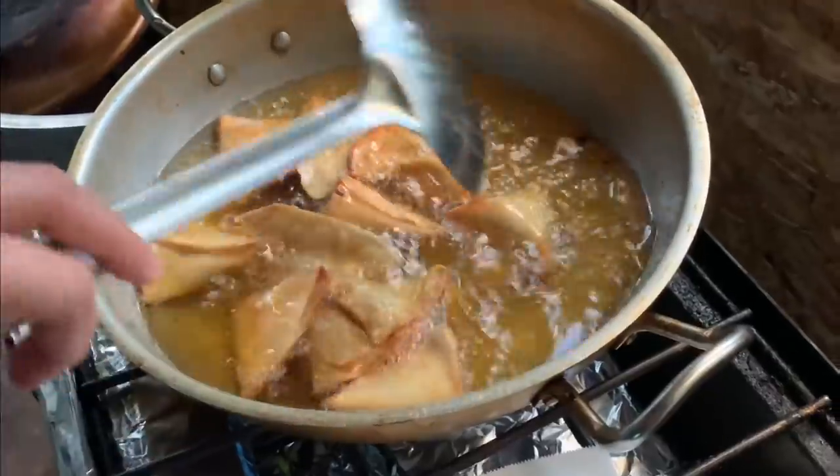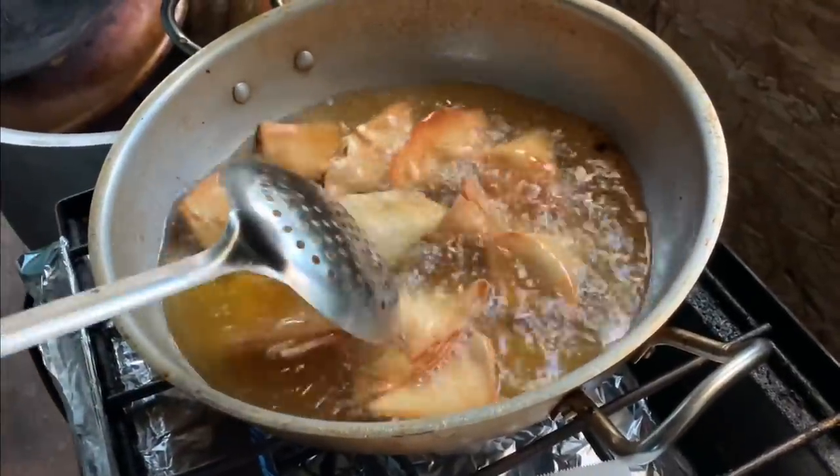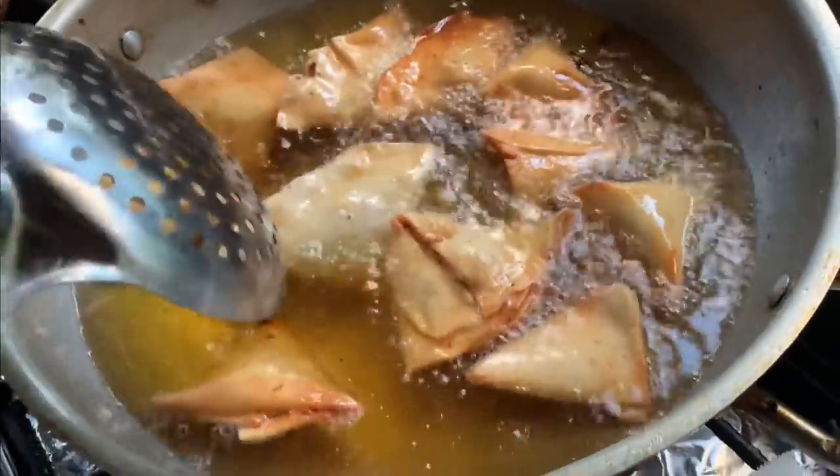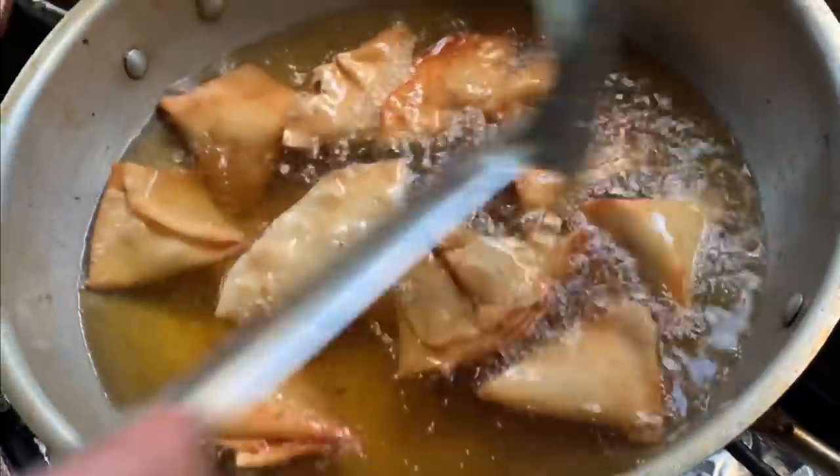On the other side I was frying some samosas — chicken samosas and chicken-and-veggie ones. The darker brown ones are the veggie samosas.